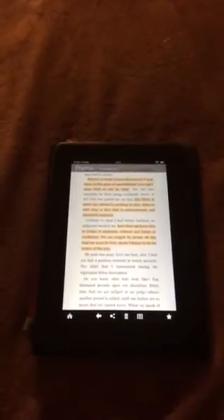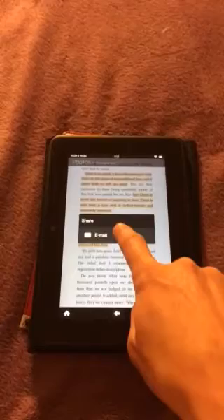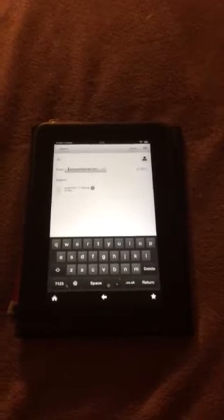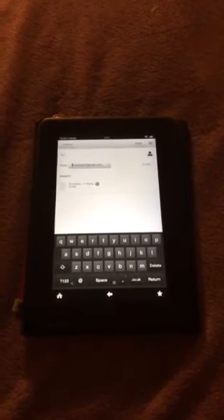We press it and then what we can do, we can share with our friends pressing this little sign here — email — and we can post it to our friends and share what we just enjoyed in the book. Thank you so much. Bye.